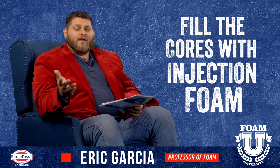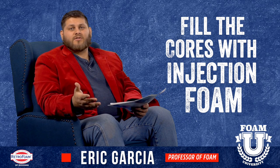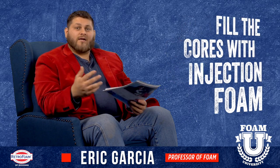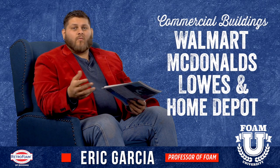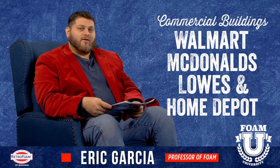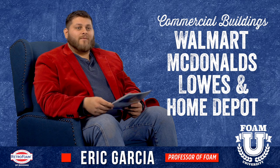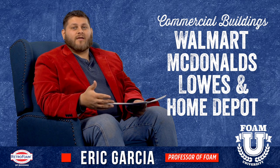A lot of people might not know, but that's actually where injection foam got one of its early uses — filling block cores on commercial buildings. Most of your Walmarts, your McDonald's, your Lowe's, your Home Depots — those type of buildings that are built out of block — a lot of those are filled with injection foam. We've actually done many of those buildings here in Michigan.